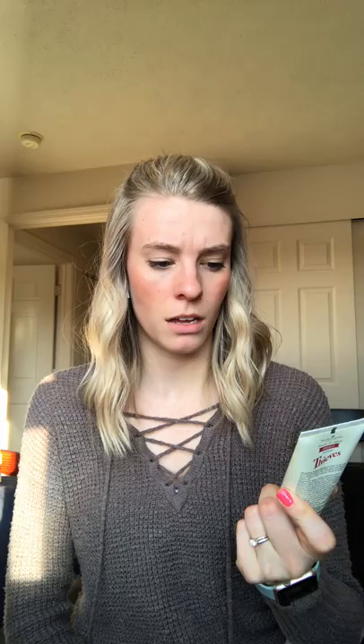Because I bought the Thieves Vitality — this was a promotion this month — I also got Thieves Aroma Bright Toothpaste. I don't think I've tried the Aroma Bright before. I've tried a Thieves toothpaste and it's really good — super good, I love it. It doesn't foam up like you would think, but honestly I kind of like that because your mouth isn't full of foam, and your teeth feel super clean and your breath smells really good.